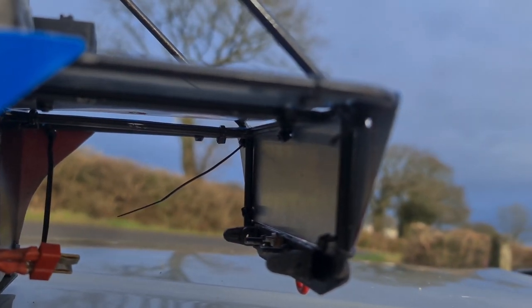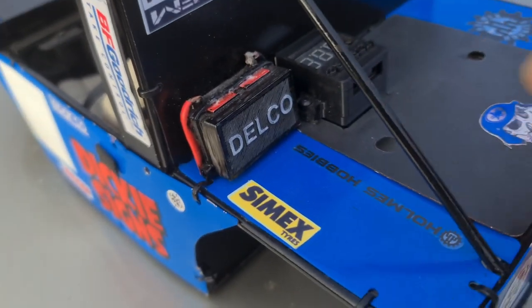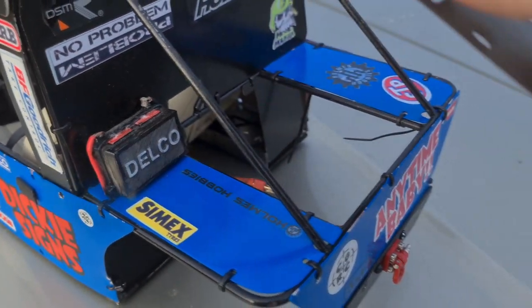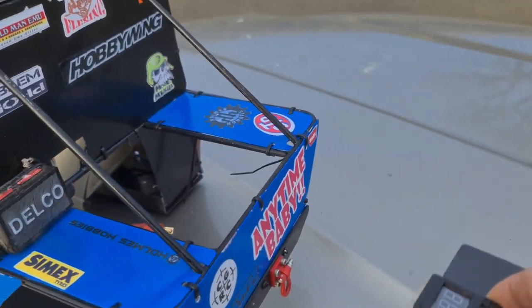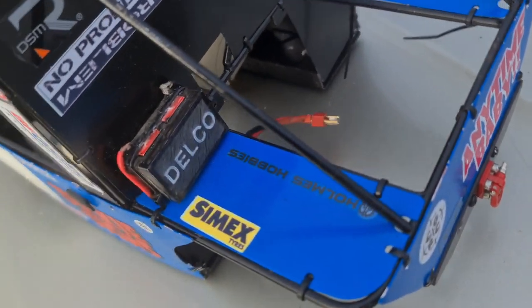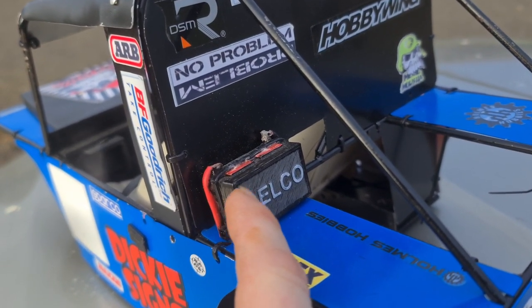Inside we're all braced up. This back panel here actually has a neat little trick on it as well. So this is your little LiPo alarm on your back plate — easy access in case there's something wrong. And this little Delco battery is a dead man switch.